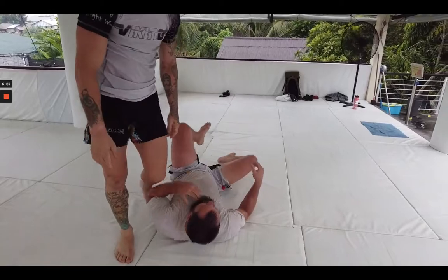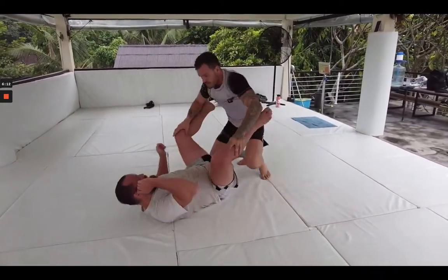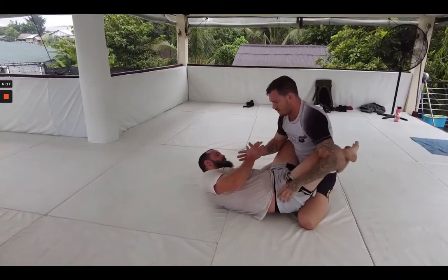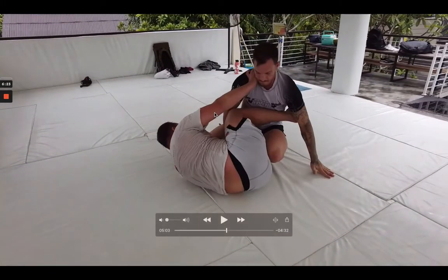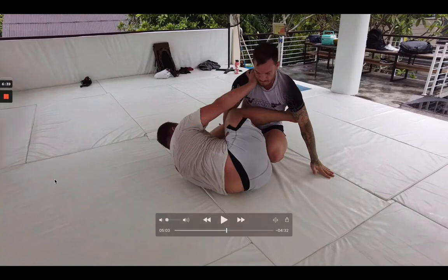I lost the K guard, so I just disengaged. Something I keep finding, even from our drills, is posting on that opposite shoulder to help the entry — it's been really helping me work this position. I'm looking to come in like I'm going for a scissor sweep, dropping that and then dropping my knee across the waistline and trying to go upside down. That's been a pretty easy transition for me.